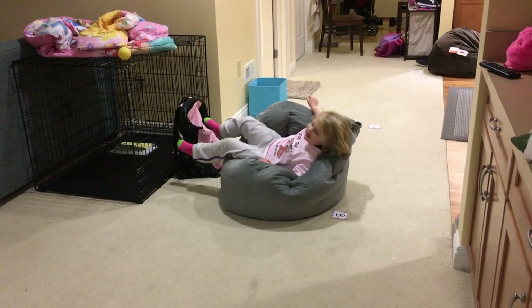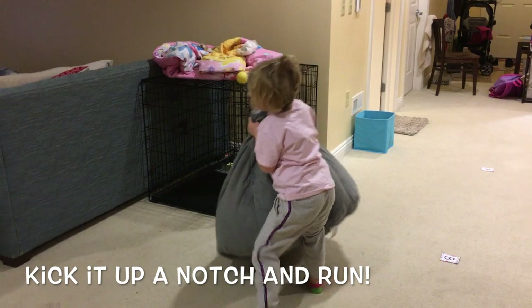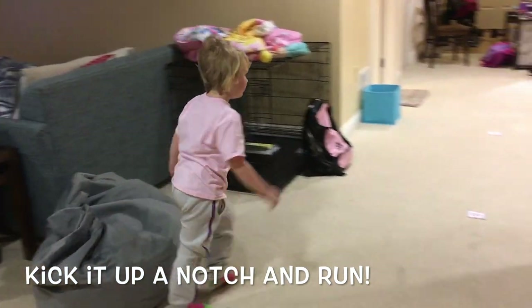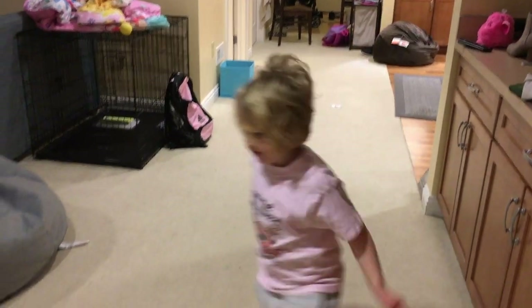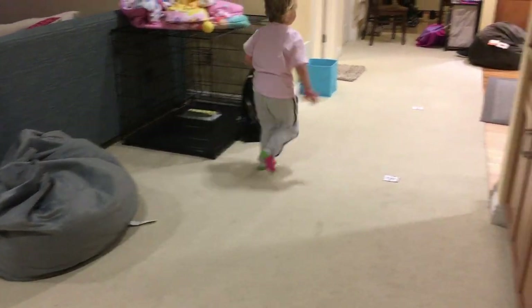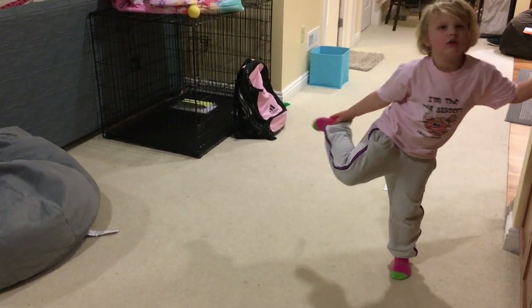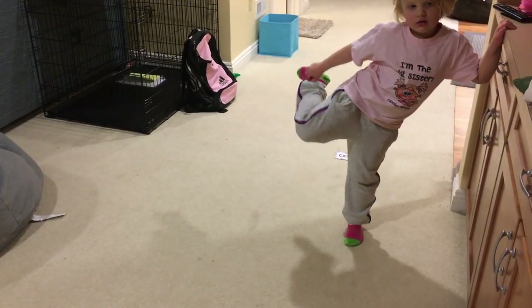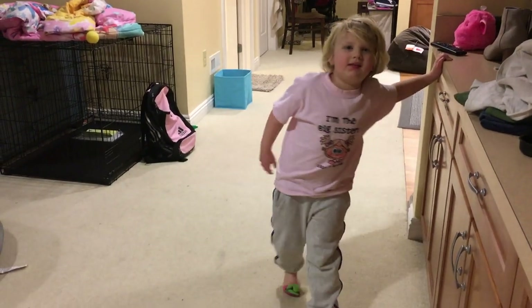Good job! Okay, ready? Now you're gonna run around. Hey mom, I'm trying to get my socks off!